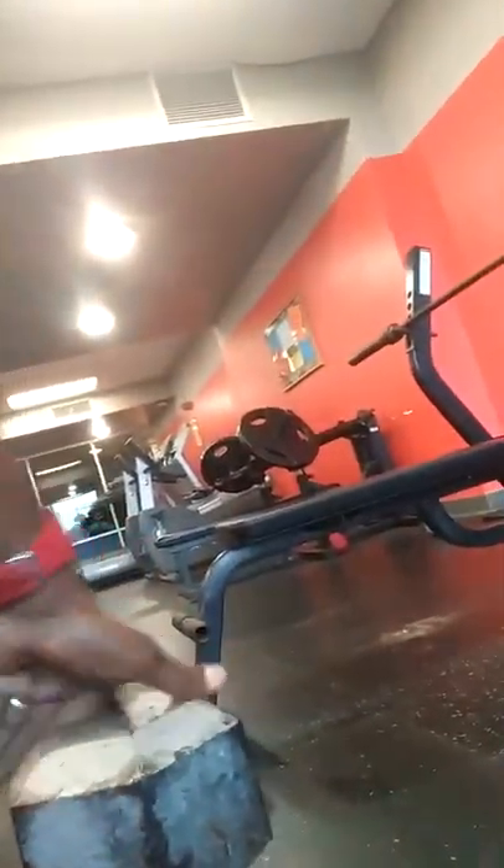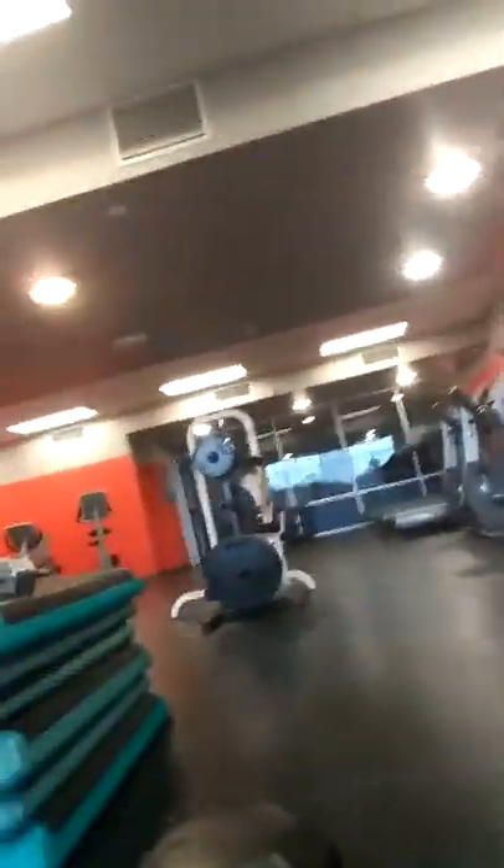I'm gonna do a drop set of goblet squats. The highest weight we have here is 80 pounds, then 70, 60, 55, 50, and 45. I'm basically taking the time to do goblet squats to work on my hip mobility for depth, because I noticed in the past when it comes to my squats I'm having a hard time going ass to grass.